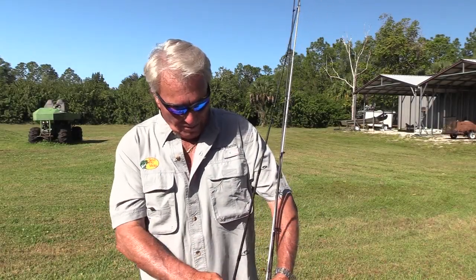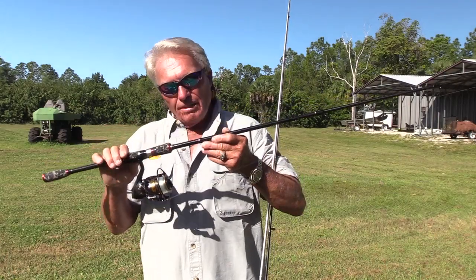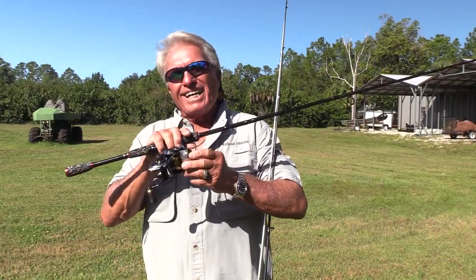Hey YouTubers, Roland Martin here. For today, I want to show you how to cast farther than you've ever casted before, because I'm going to show you the advantages with the right kind of rod, the advantages with the right kind of cast, and the advantages with the right kind of line.